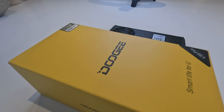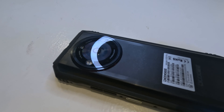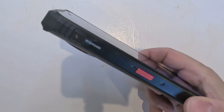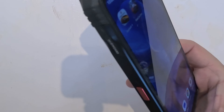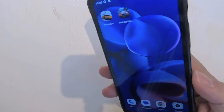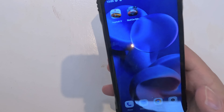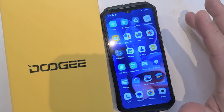My conclusion and final thoughts on the Dooji V30 Pro: it's one of the best rugged phones on the market. It really excels in durability, battery life, and overall performance. Whilst it does have some bulkiness, that's a trade-off for the ruggedness it offers, and overall it's a solid choice for anyone who needs a phone that can withstand extreme conditions.